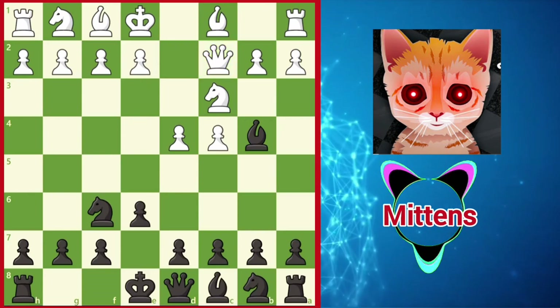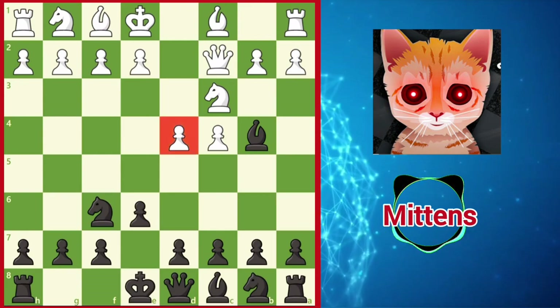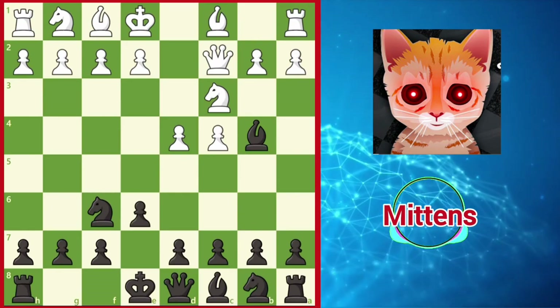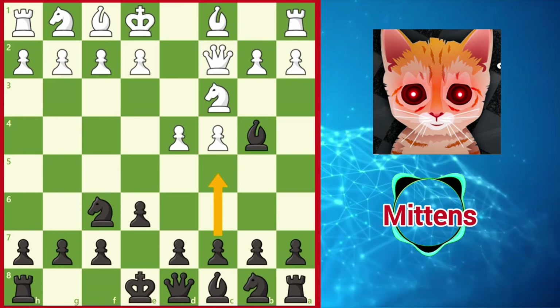Qc2 is an excellent choice, but it still has some drawbacks to keep in mind. Notice the d4 pawn is no longer protected, and this move also delays developing the kingside. With these points in mind, this allows black to add pressure against the unprotected d4 pawn with c5 or Nc6.